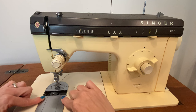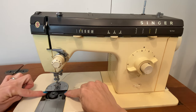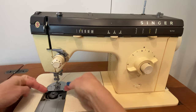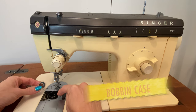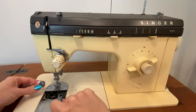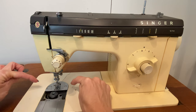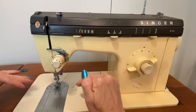Next to the throat plate you will have an opening. This particular one is a top load. Some will have a folding-down door for a front load. This is where your bobbin is hidden. The bobbin is the other side of the thread — you'll have thread coming down from the needle above the machine and up from the bobbin below the fabric, so that you're making your stitches on both sides that connect in the center of the fabric for a really pretty look.